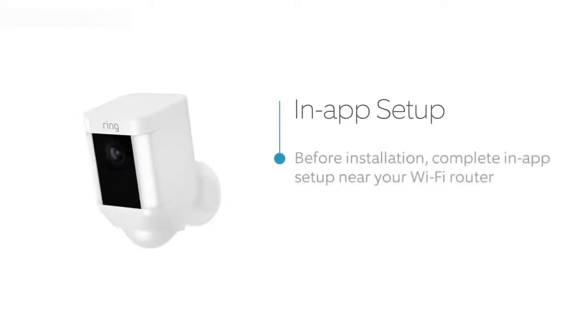Open your Ring app and select the button that says Setup Device and tap on Spotlight Cam Battery. Follow the in-app instructions to complete setup.